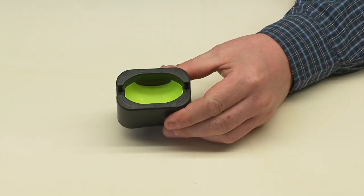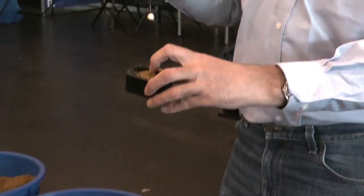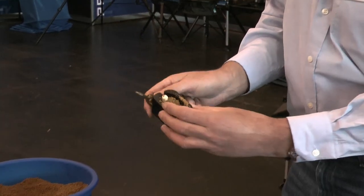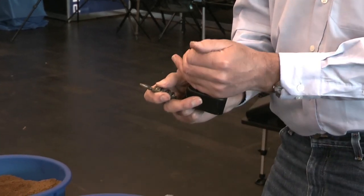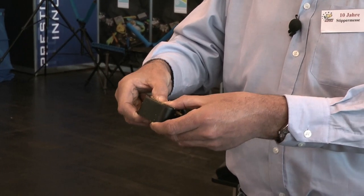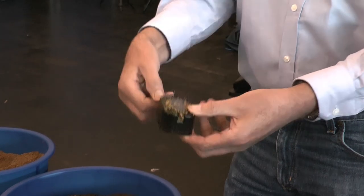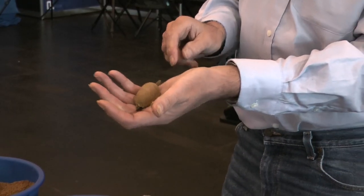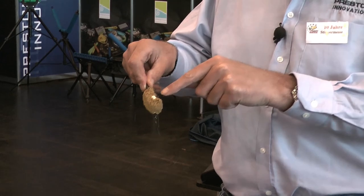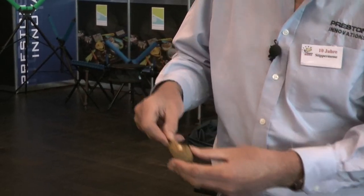Der wichtigste Teil von dieser Methode ist, wie wir die Köder präsentieren. Es gibt zwei Wege, erklärt Tom. Erstens füllen wir die Form halbvoll mit Futter, drücken einen kleinen Loch hinein, und legen unseren Hakenköder — Mini-Boilies, Pellets, Mais, Maden oder Würmer — hinein. Dann füllen wir die Form und drücken ordentlich die Feeder hinein. Mit einem Druck am Knopf haben wir eine fertige Kugel vom Futter. Die Fische wühlen im Futter, finden unseren Köder, schlucken auf, und wegen der kurzen Vorfach sind sie gehakt. Anschlag ist nicht nötig.